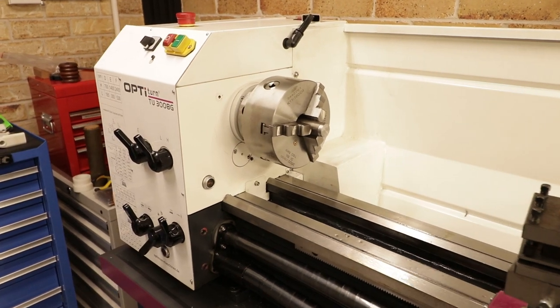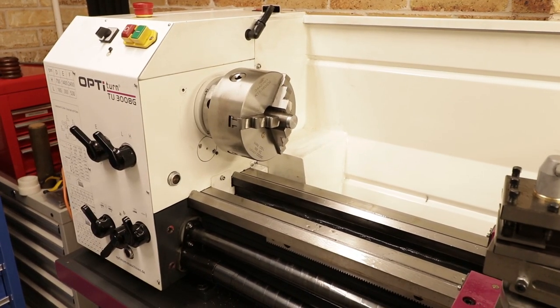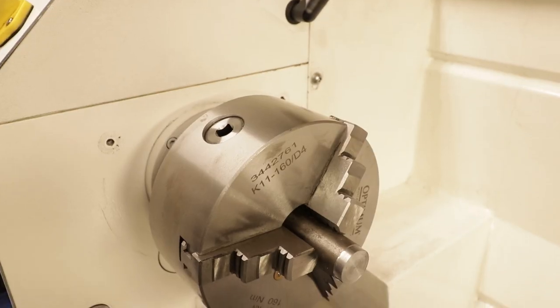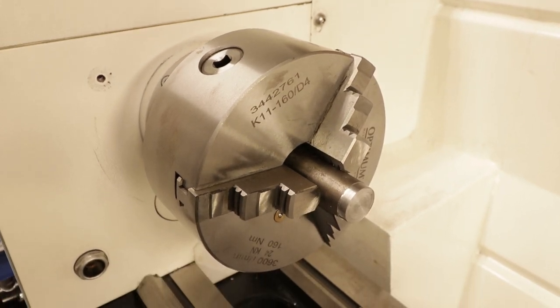I was super blessed to have my best friend, family, and friends help out and lift this machine, because it's like 300 kilos. It's just a narrow doorway and a very small workshop — it was quite a struggle to get it in here. This is the biggest machine that I've ever owned.